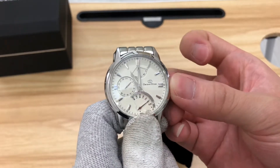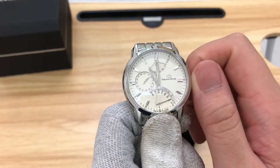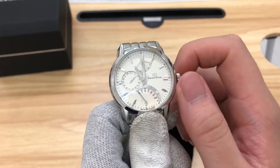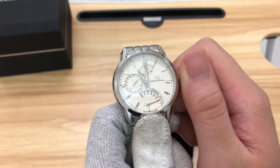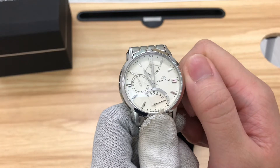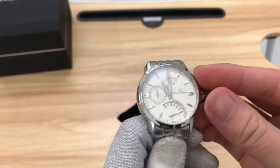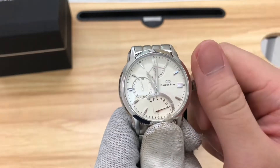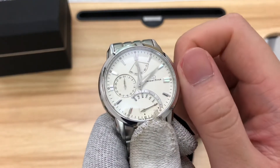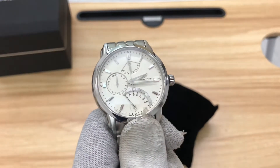Pulling the crown out once lets you change the day and date. Turning clockwise changes the day — when you reach Sunday it turns back. I'll set it to Sunday first, then change the date anti-clockwise to the 30th. So for example, today is the 30th and it's Sunday — after a full day passes, it will spring back to Monday and the date moves to the 31st/1st window.